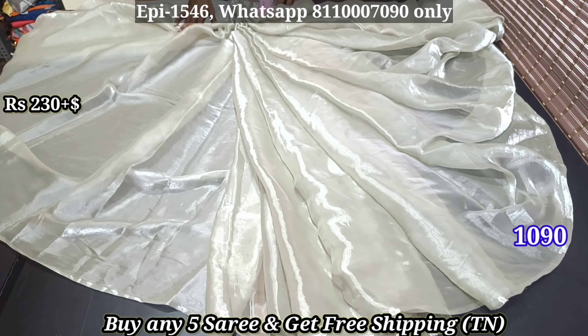Subscribe to the channel. You can also join the WhatsApp group. You can see the other collections — all of them are different. The boxes are all different. The available list is the sale list. The other collections are rare collections.